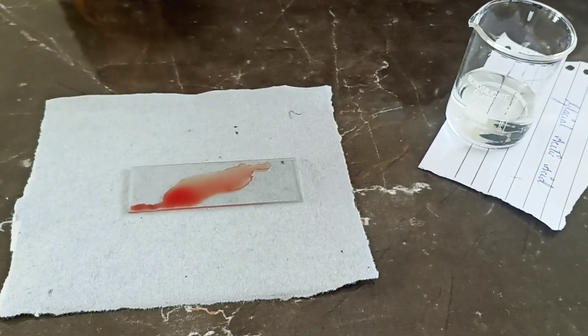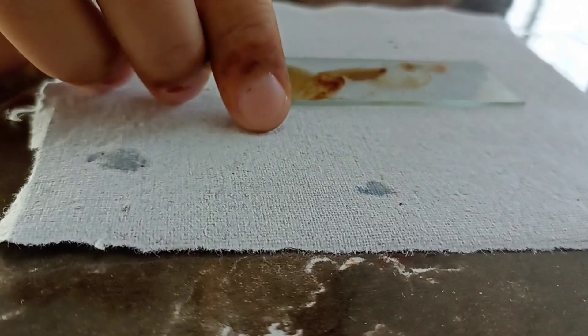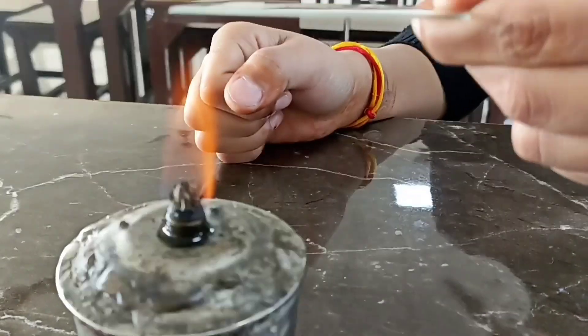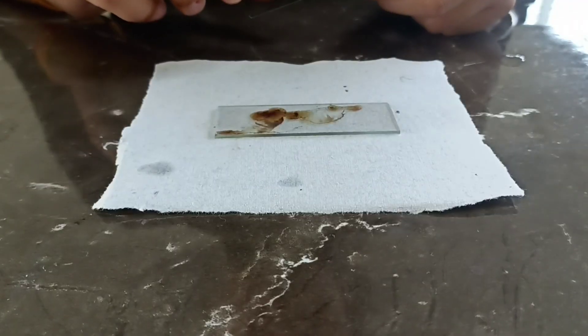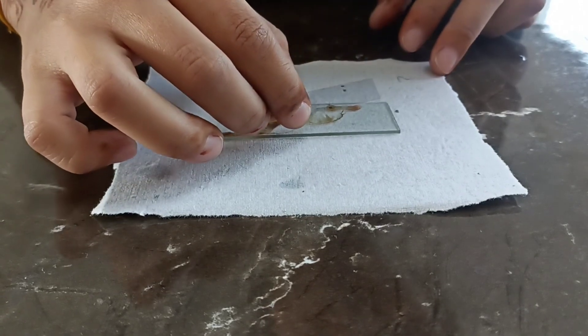Now, after drying the blood, add glacial acetic acid drops on it. After this, heat up the slide on the burner until it's warm. Now, after mounting with DPX, cover the slide with a cover slip and observe it under the microscope.